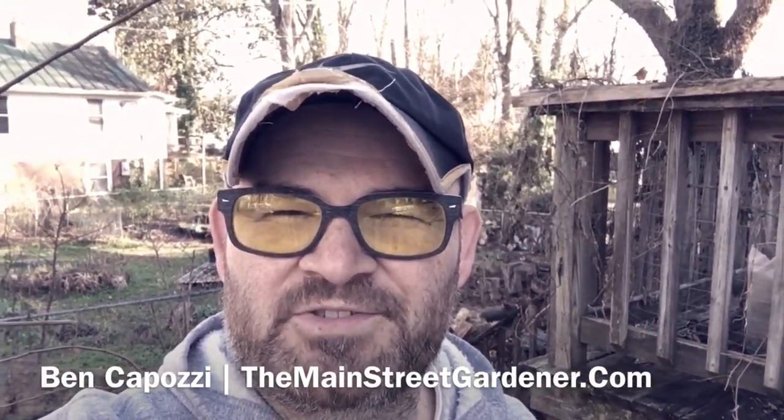Hey folks, it's Ben Kaposi with The Main Street Gardener, and I'm getting ready to plant what I think is my 27th apple tree here at the home orchard, give or take.